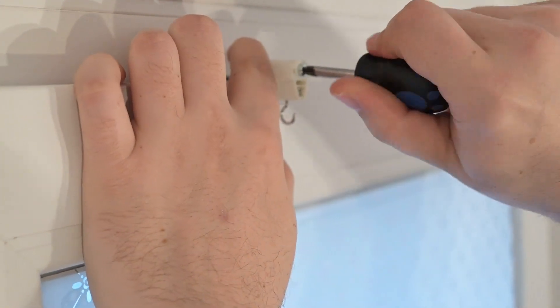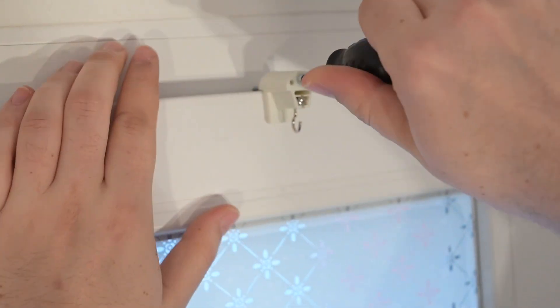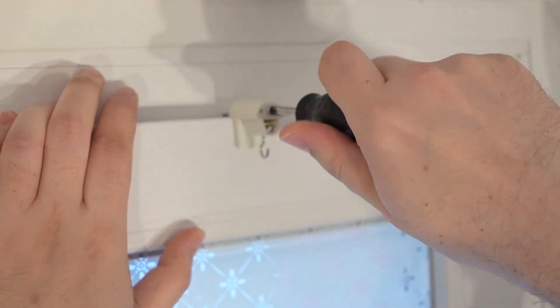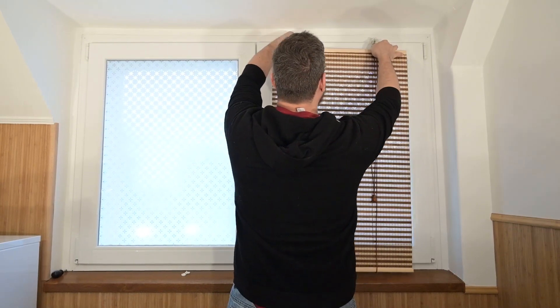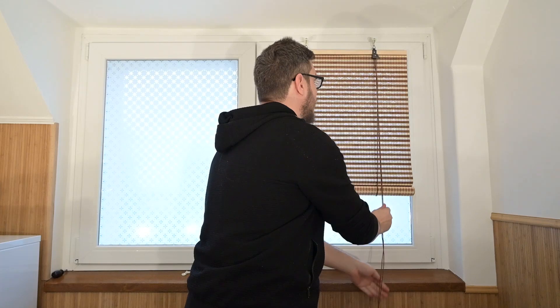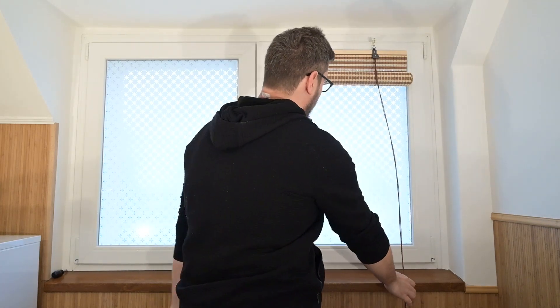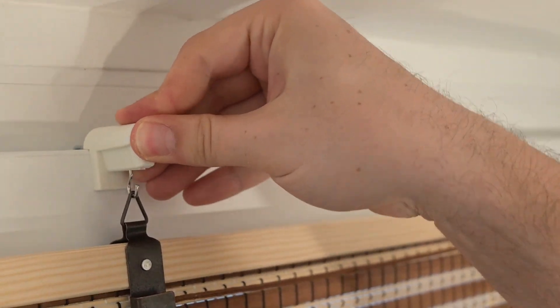Tighten the screw and press the hanger onto the window frame. Hang the blind with the 1G mechanics, then snap the screw cover cap into place.